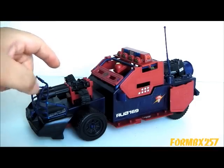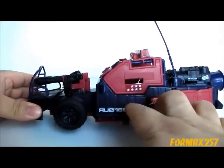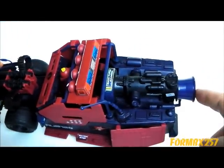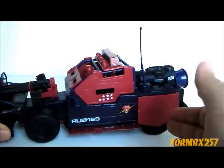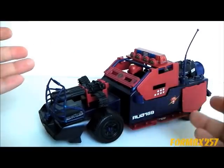One thing I do wonder, however, is does this thing have a conventional engine in here somewhere, or does it completely rely on the jet engine? I would think that would get a bit noisy after a while, but who knows — maybe the Dreadnoughts just don't care.